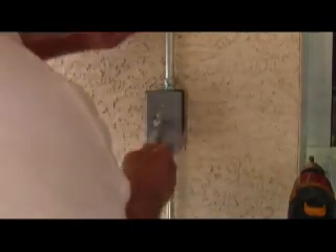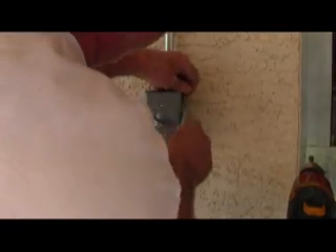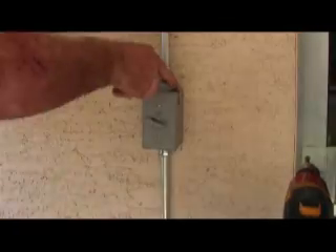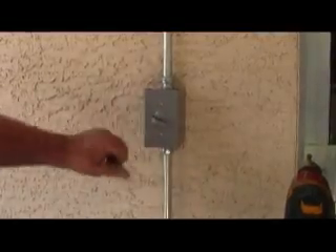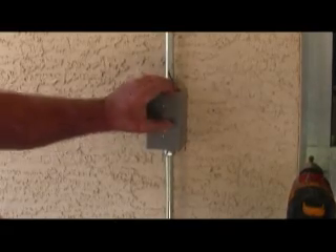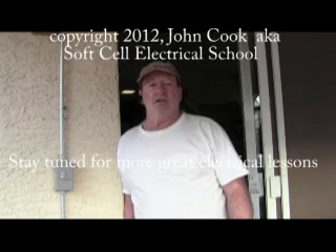And that's how you install a weatherproof switch. You might want to cut off a little extra here. This is John with SoftSell Electrical — thank you for watching another quality tutorial. Stay tuned because there's more coming up. Thanks and have a great day!